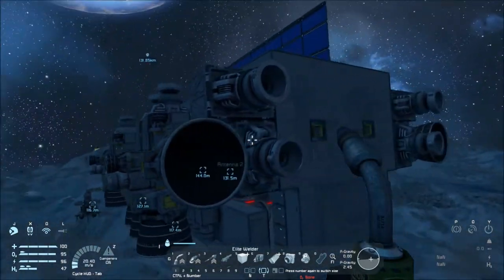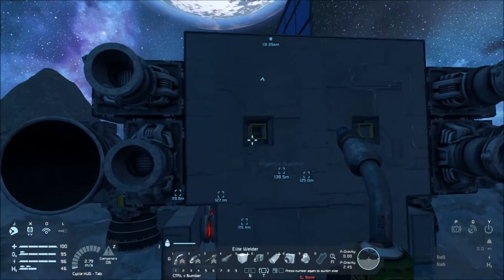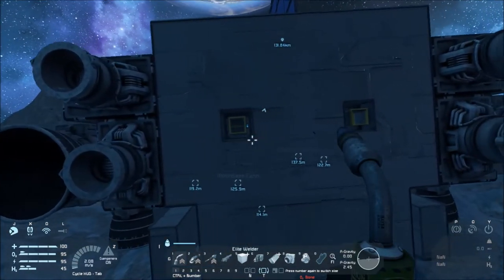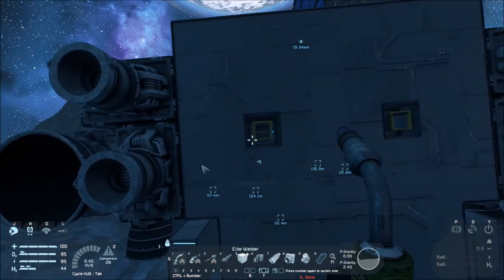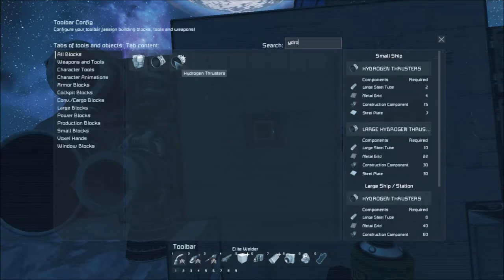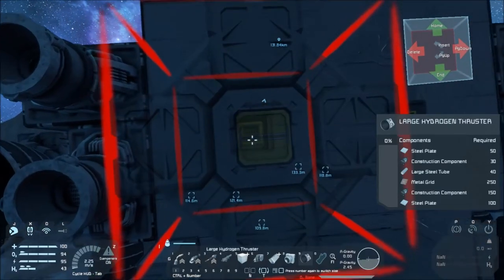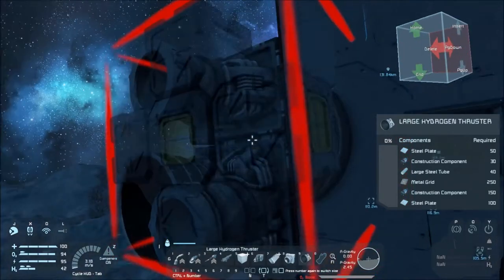We might put a few more on the back. I'm thinking I might want to go with a couple more hydrogen thrusters. Let's get some hydrogen thrusters here — big ones.